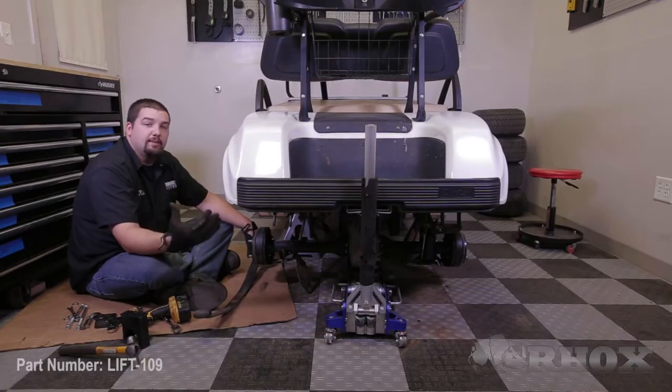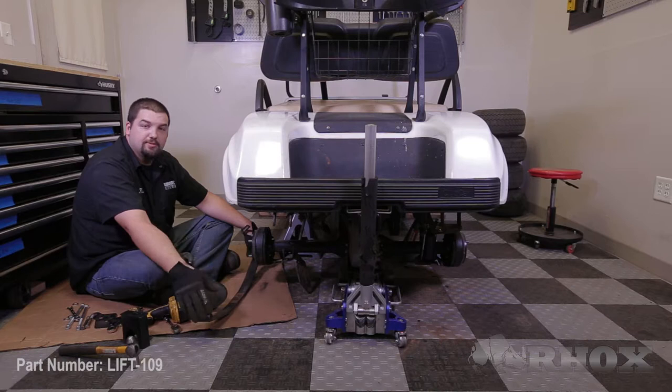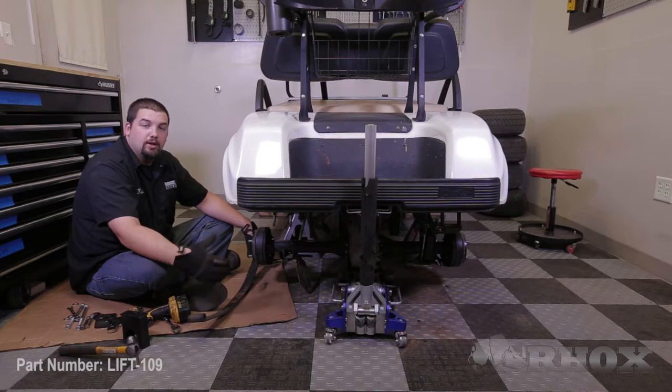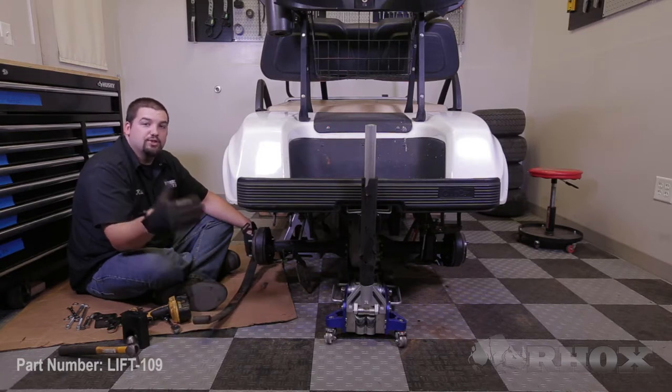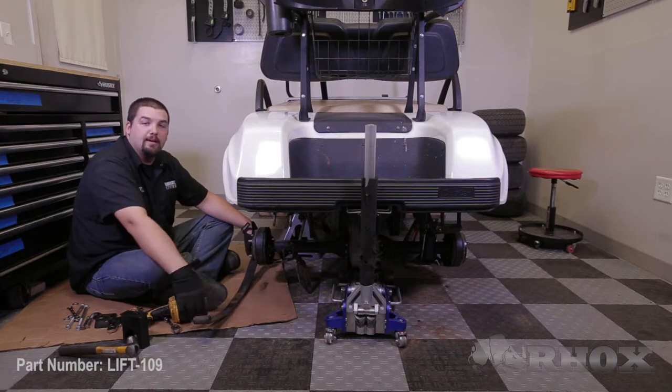Before we continue, note that one or more of the bolts securing your leaf spring in place may be seized. If this is the case you are going to have to cut the bolt out in order to remove it. If you have to do this, you will have to replace the bolt and possibly the bushing and the inner sleeve. We have already had to do this for this leaf spring but just wanted to make note of it.